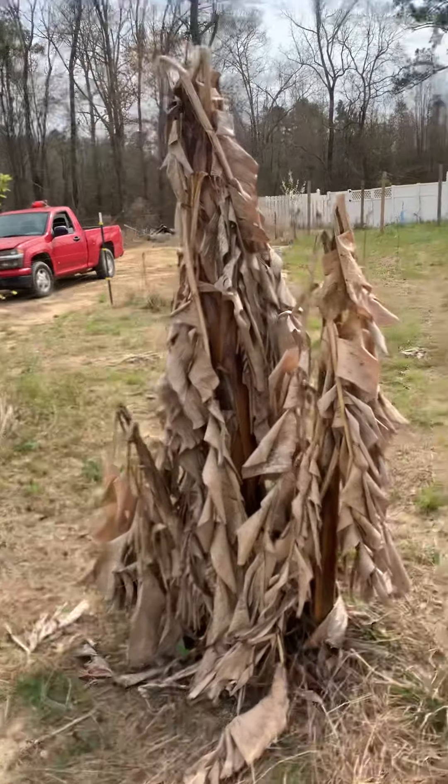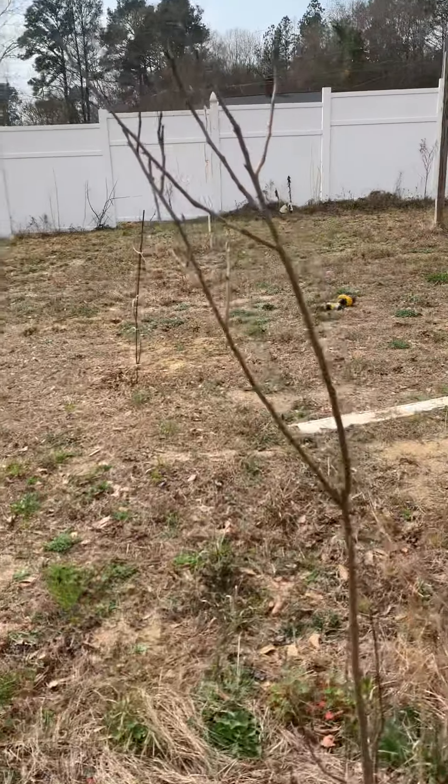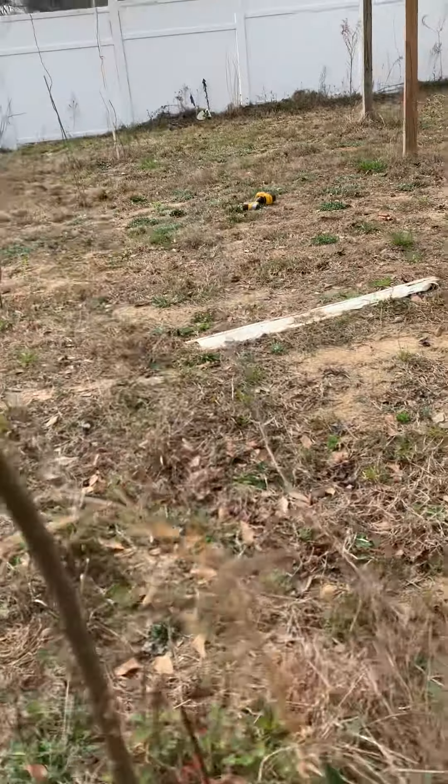This is my banana tree. I want to wait till the frost is over before I cut it so it can start growing back.